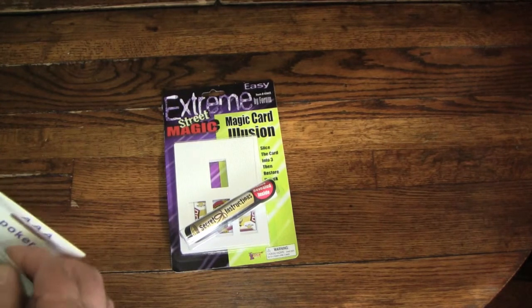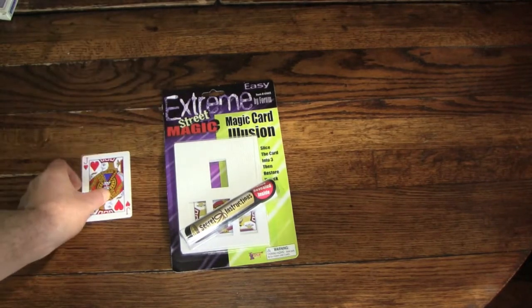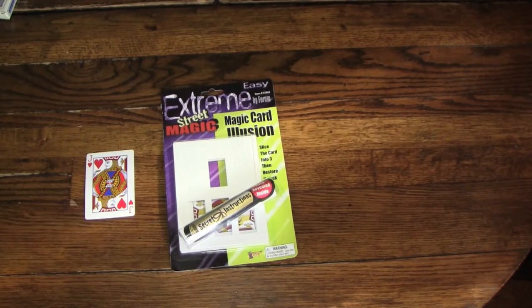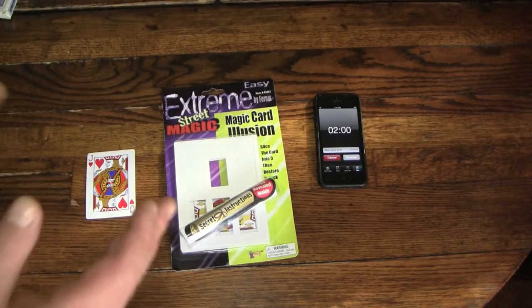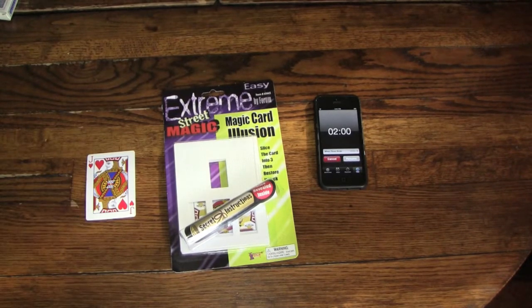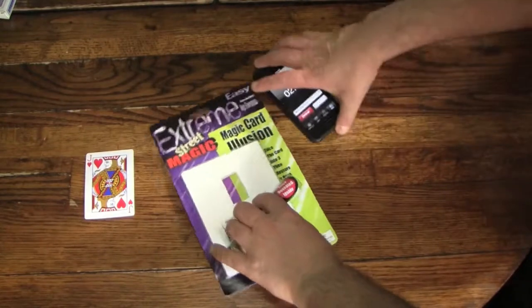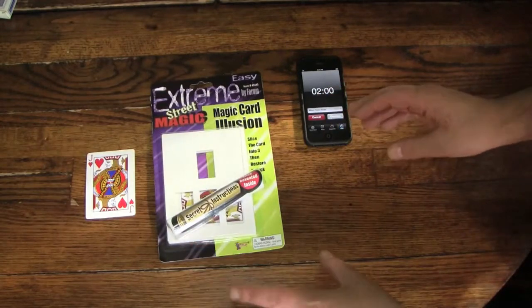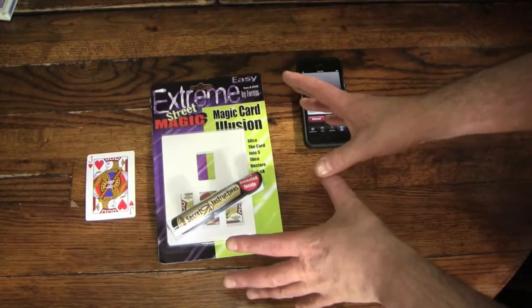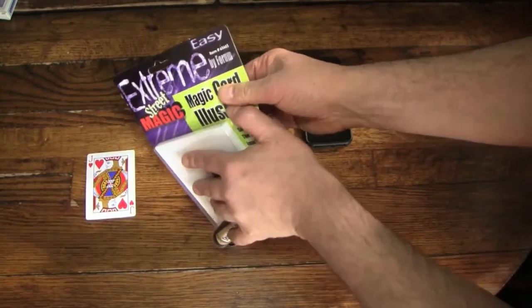I also got a deck of cards here, just in case it needs an actual other Jack of Hearts. I'll be giving myself the usual two minutes to figure out the trick without the instructions. This is a trick I'm actually really interested in figuring out, because it reminds me of those tricks where they cut the woman in three, and her hand sticks out the hole and holds a scarf, and it's magic. So I'm hoping I'm going to be able to figure this out in the two minutes. As soon as I break open the package, we'll start.